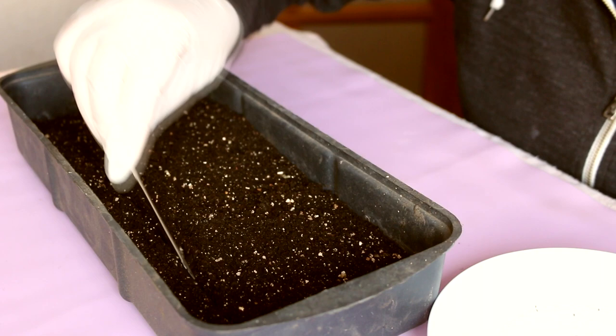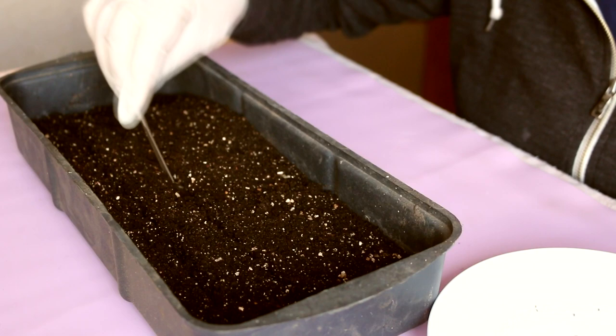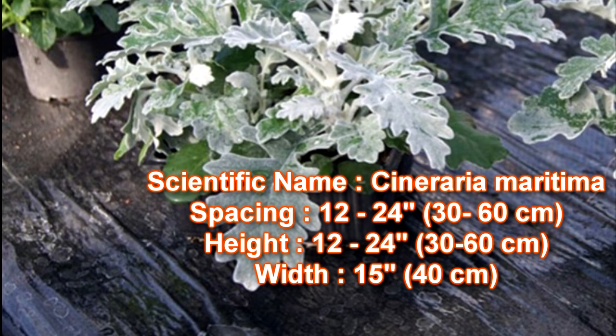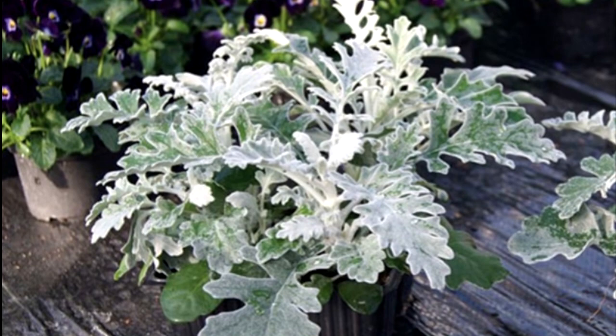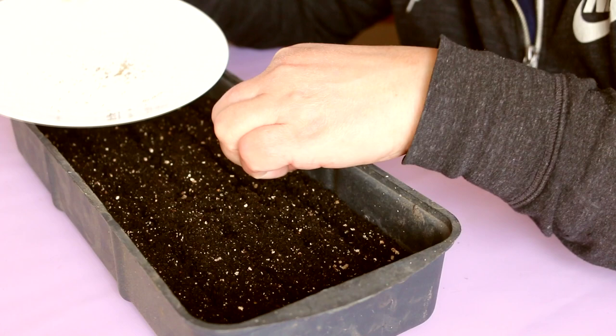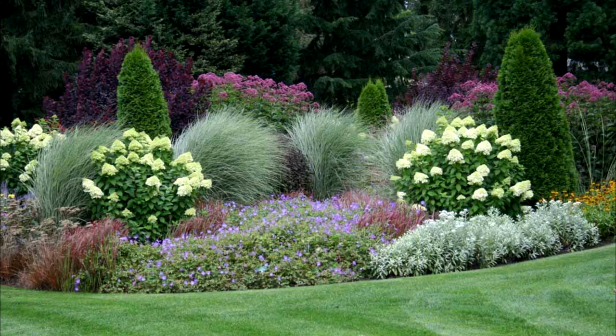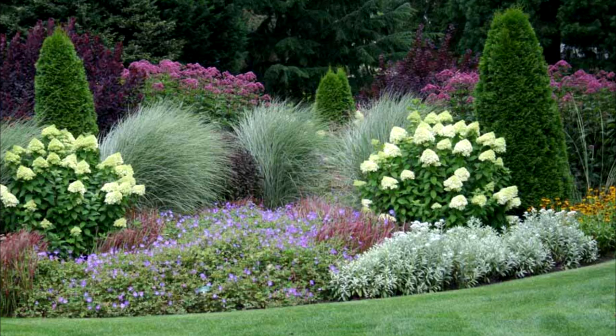I grow Cineraria from seed every year. It is usually a 10-inch or 25-centimeter tall dwarf subshrub. The genus Cineraria is a member of the Asteraceae family and includes 50 species of flowering plants native to southern Africa. Cineraria maritima, or Silver Wormwood, is a species from the Mediterranean. Gardeners like Cineraria maritima because it is a very hardy plant and easy to grow.